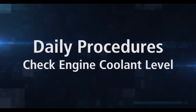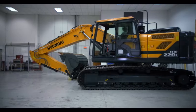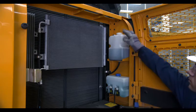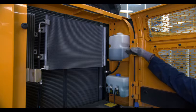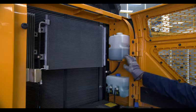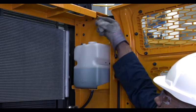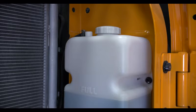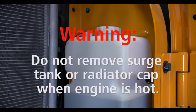To check the engine coolant level, ensure the engine is cool. The coolant level should be checked before the engine has been running. Examine the coolant surge tank — the coolant level should be between the full and low mark. If the coolant is at the low level or under, remove the surge tank cap and add more coolant. It can be dangerous to remove a surge tank or radiator cap if the engine has been running and is hot. Always wait until the engine has cooled before removing the cap.